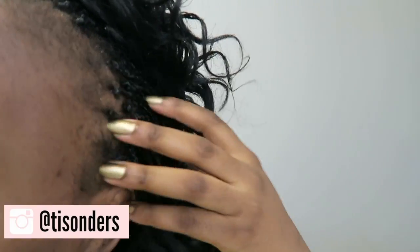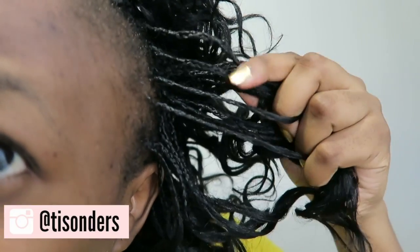I've had these braids in for about a week now, so they look a little bit on the non-fresh side. But I'm pretty happy with them this time around — I actually did them pretty small, pretty thin.